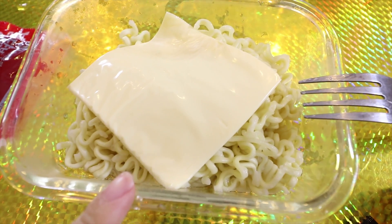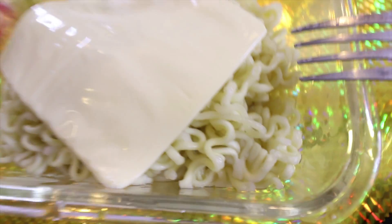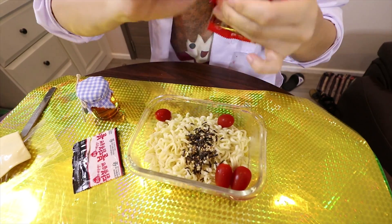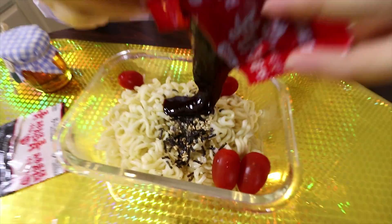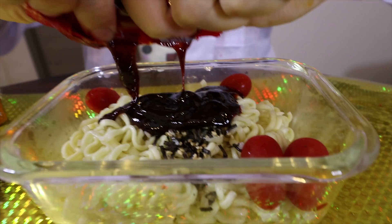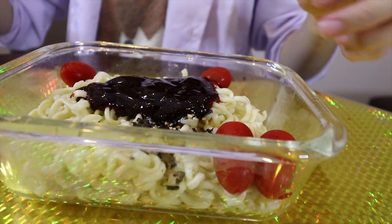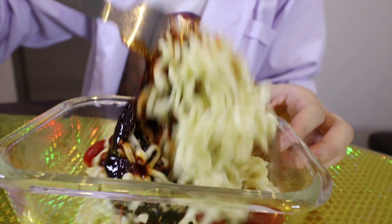Now add cheese and tomato. This is my favorite seaweed. Then our spicy sauce. Looks scary. Stir it. Oh my god, that smell.